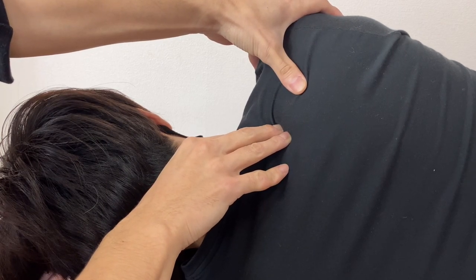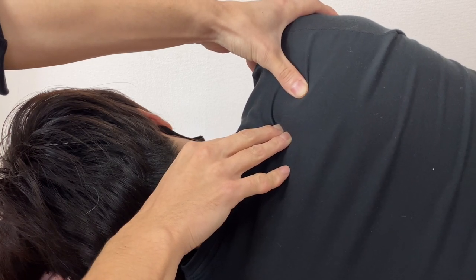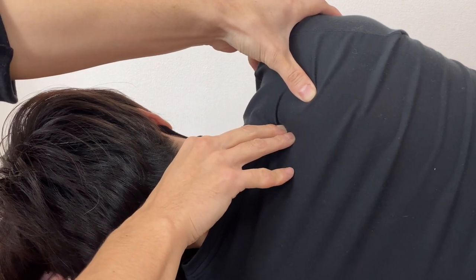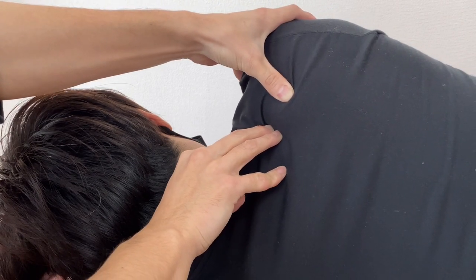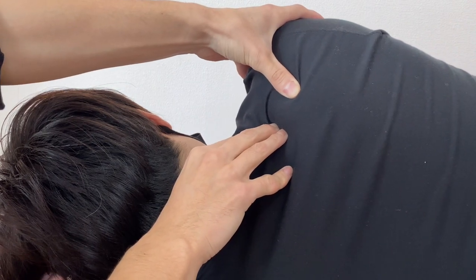If available, you can use your left hand or other hand to assist the work. My right hand is doing the work and my left hand is doing the assisting.